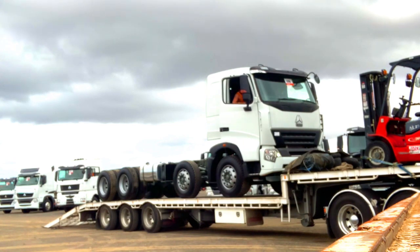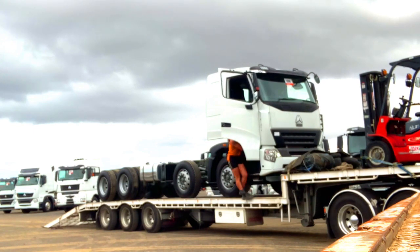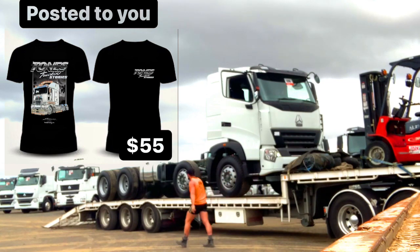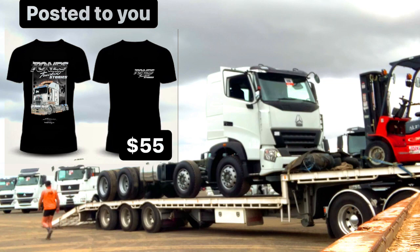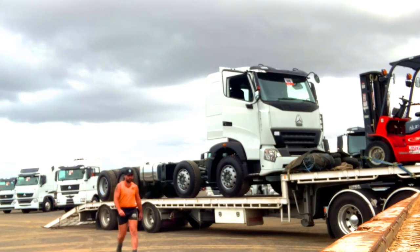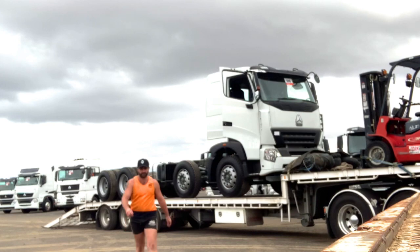While I've got you here — have you seen my new shirts made by Sullivan Sketching? They're now available for pre-order on my website tonestruckandstories.com. They look bloody fantastic. They're only going to be available for pre-order till the end of the month, so get on to it now. Now back to me here in the video.